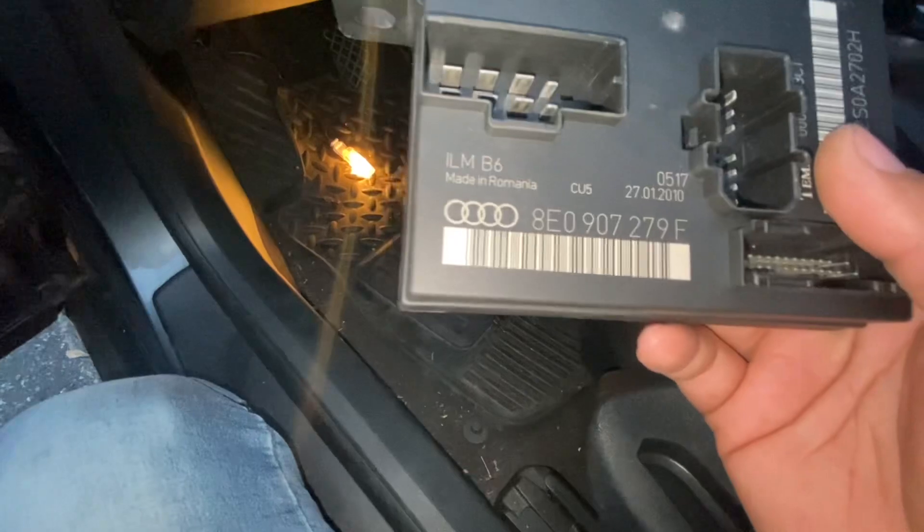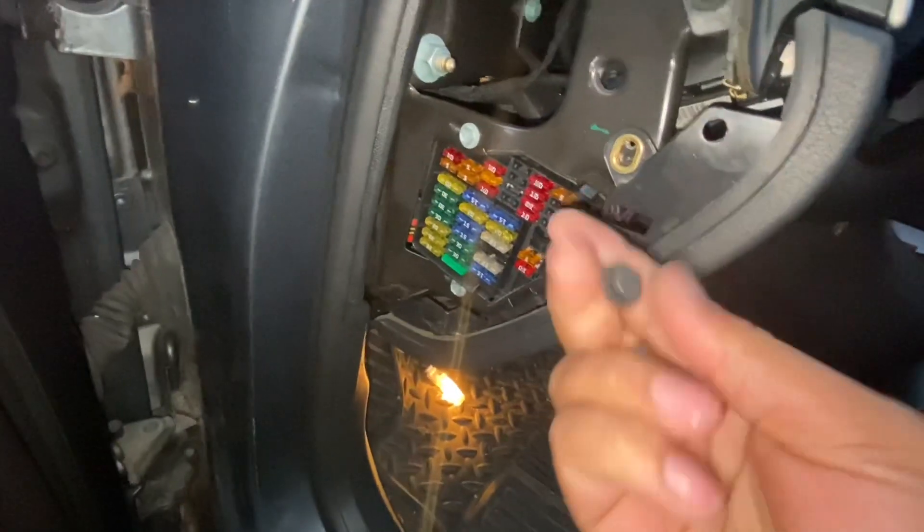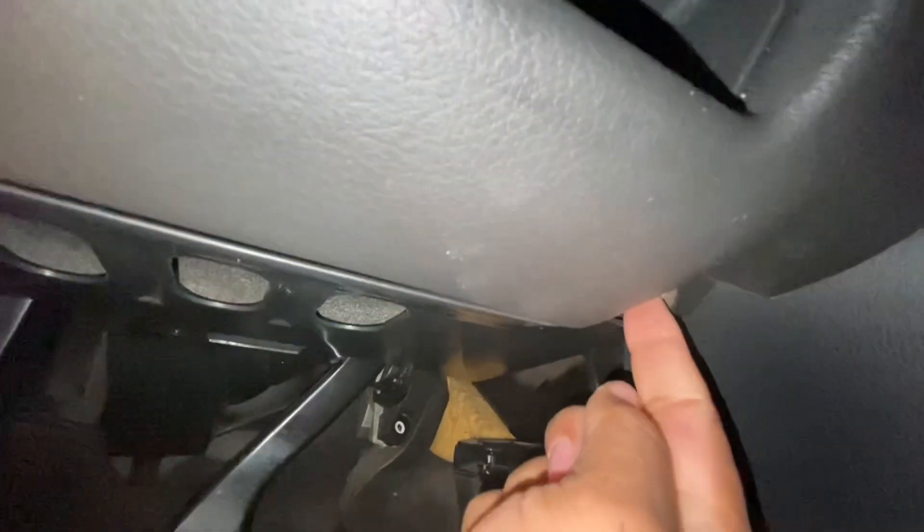I'm going to take this cover off — this is the cover for the fuses. You're going to have an 8 millimeter bolt right here, and there are three of them: one there, one down here, and another one right on the corner. So three 8 millimeter bolts and this whole cover just comes off.